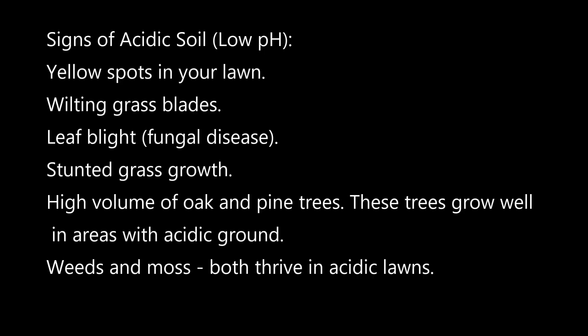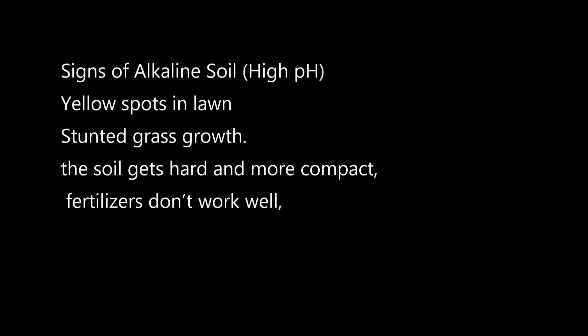A few visual indicators that you might have low soil pH include an abundance of crabgrass or plantain. Maybe you have moss in the lawn and your grass just isn't growing in like you'd like, or you're fertilizing and just not seeing the results you anticipated. The problem with visual indicators is that a low soil pH — an acidic soil — will show similar signs to a high pH or alkaline soil.